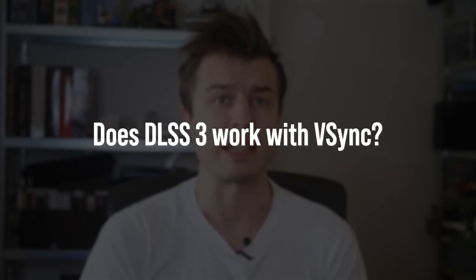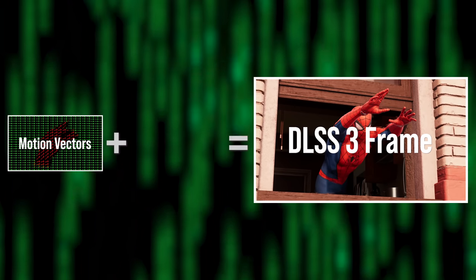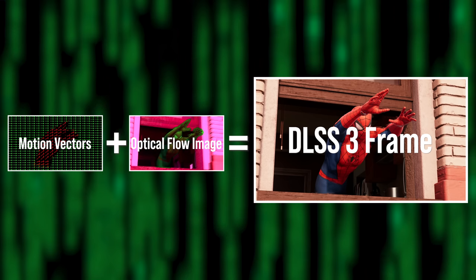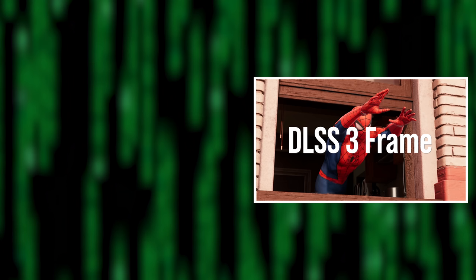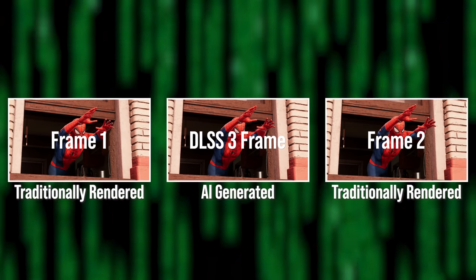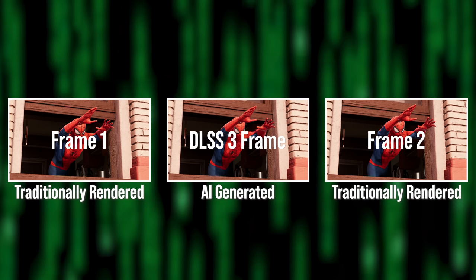Another question: does DLSS 3 work with VSync? To answer that, let's look at what DLSS 3 is doing in theory. As I described in our last video, DLSS 3 is a technology that generates a frame in between two traditionally rendered frames. This frame is generated with the help of motion vectors from the game engine, which explain the movement of opaque geometry, as well as an optical flow image generated on a separate fixed-function block on RTX 4000 GPUs called the Optical Flow Accelerator.